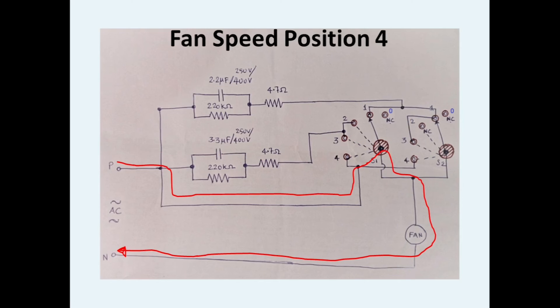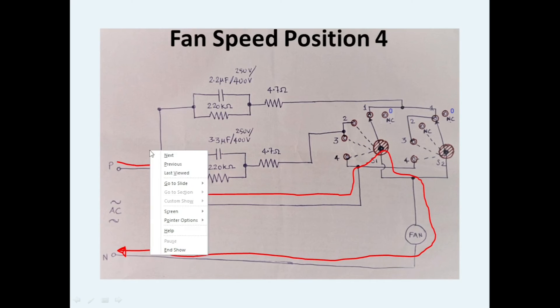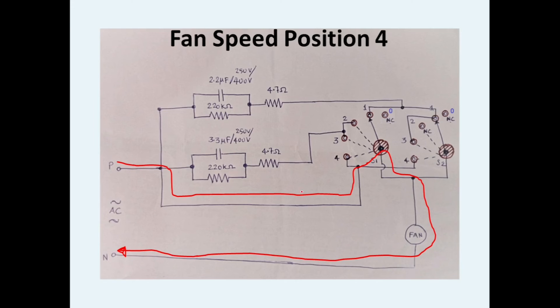When the position is changed from 3 to 4, the highlighted path gets activated — it is essentially a short circuit path with no capacitance reactance. The current flows directly from phase to the switch and terminates to neutral through the fan. So at position 4, the fan gets the complete 230 volt directly, and the fan speed will be maximum. That is how this fan speed regulator works.